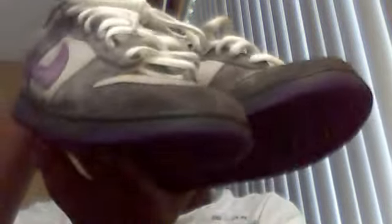Got the Purple Pigeons, size 9 and a half, like 8 out of 10 — a little dirt in the toebox as you can see. I want at least 140 or 150 for these, or give me a good trade, doesn't matter. Kinda wanna get rid of them. Size 9 and a half, so hit me up.